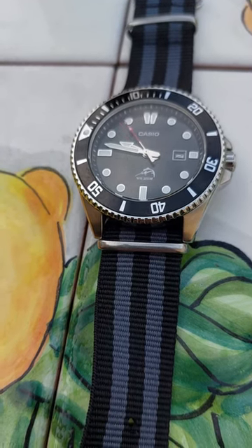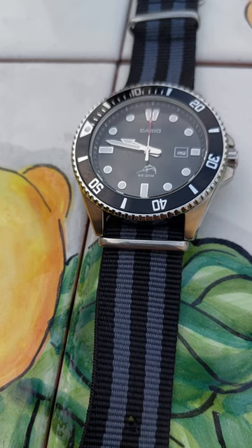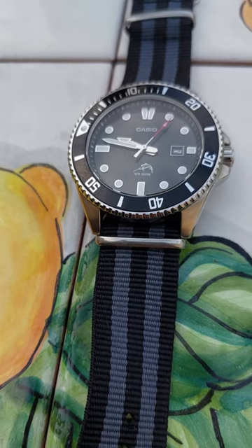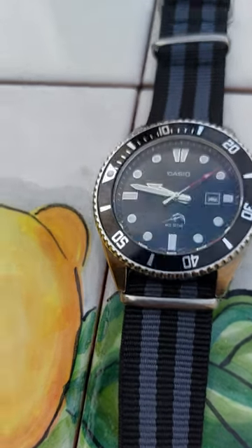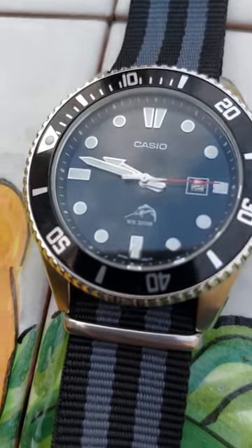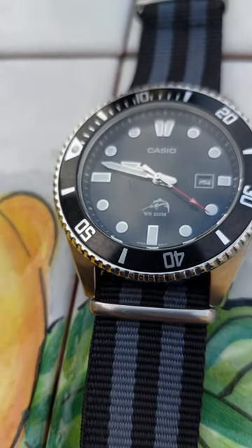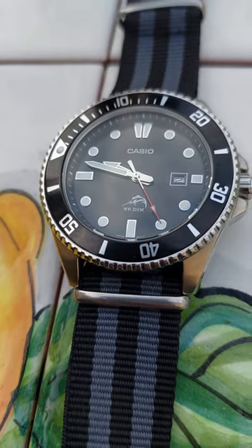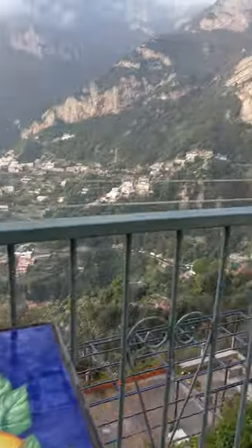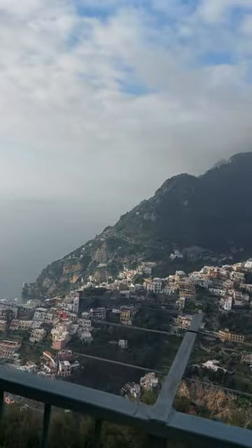Now, cons of this watch. I know they had to cut corners for the price point they wanted — even though I believe they could have priced it way higher. One of the cost-cutting measures was the crystal: it's mineral crystal, which means it's more susceptible to scratches. You can see it already has a few, but I'm pretty rough on this watch — I ride my motorcycle with it, go hiking, swimming, and I've walked up and down these mountains here wearing it.